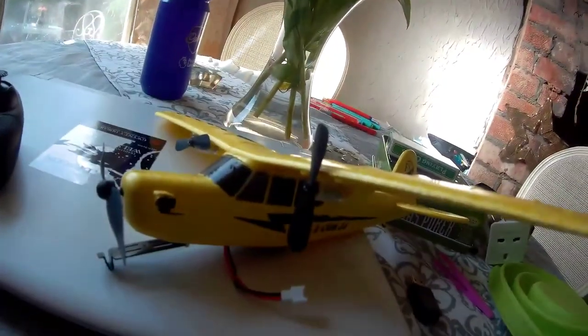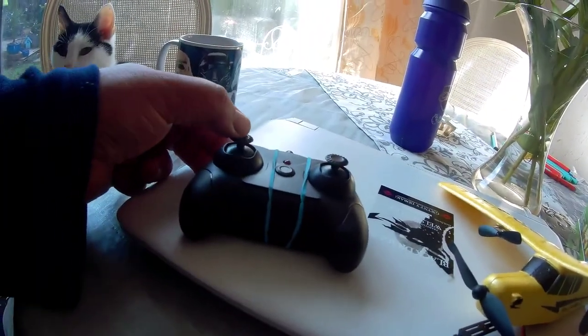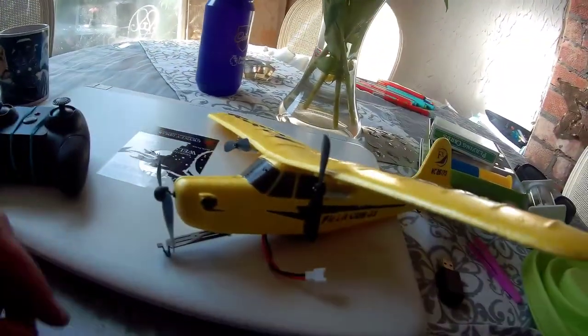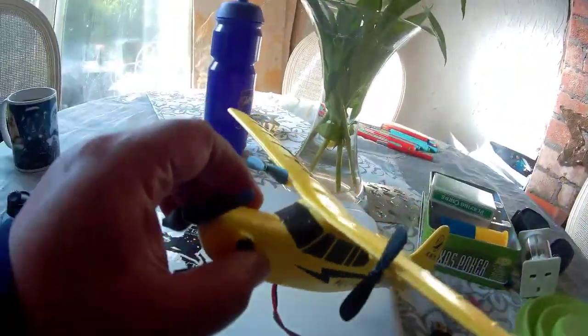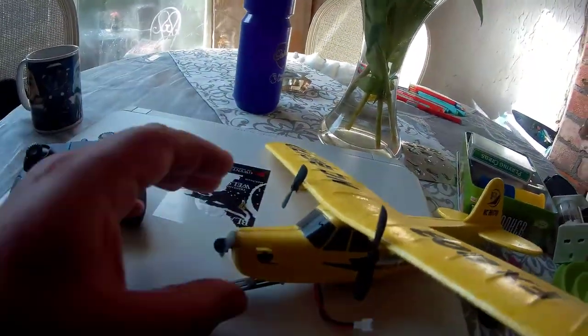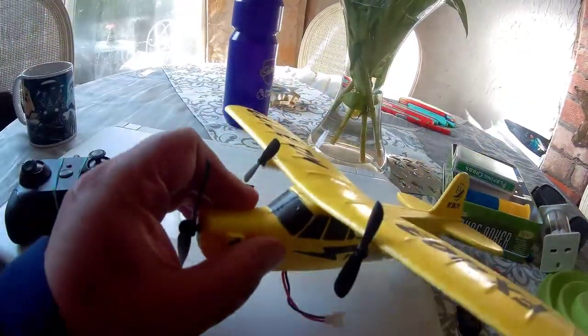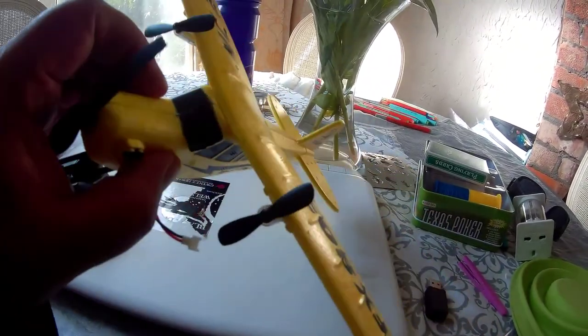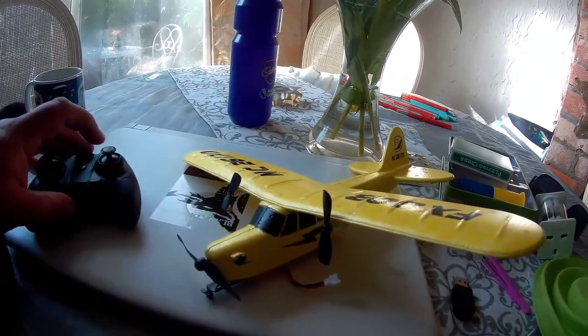The two channels involved just control the propellers. Forward will take you both up and faster — that's the left stick. The two props will spin; the one on the nose is a dummy. The right-hand stick controls the turns, so one motor will turn more than the other and take you one way or the other.